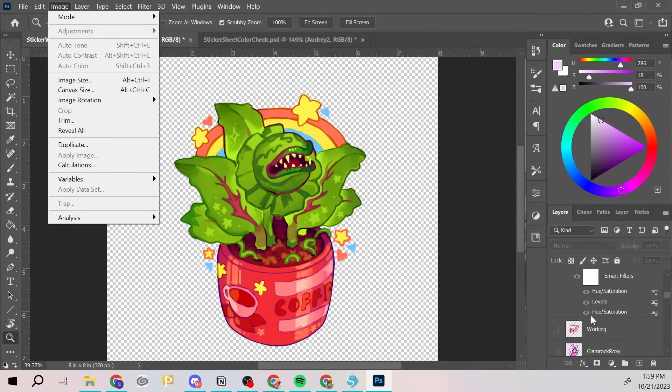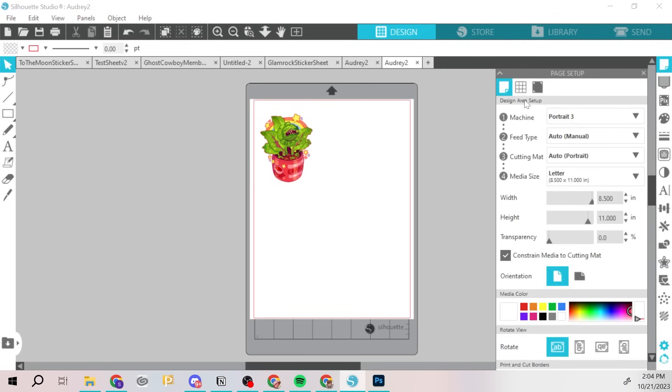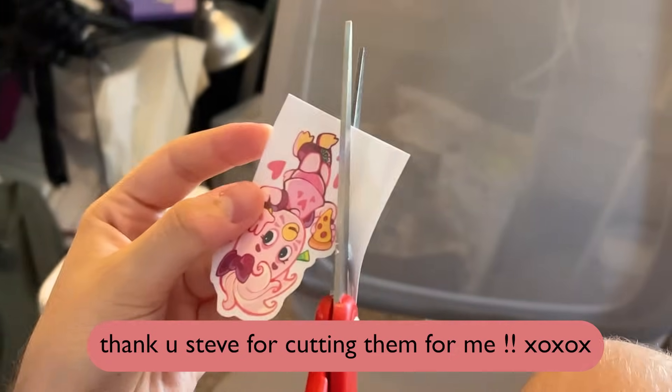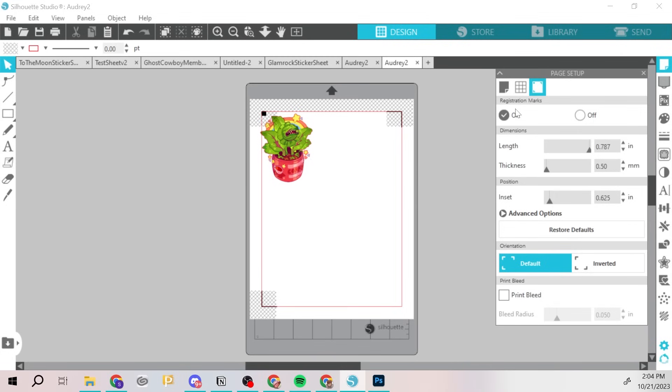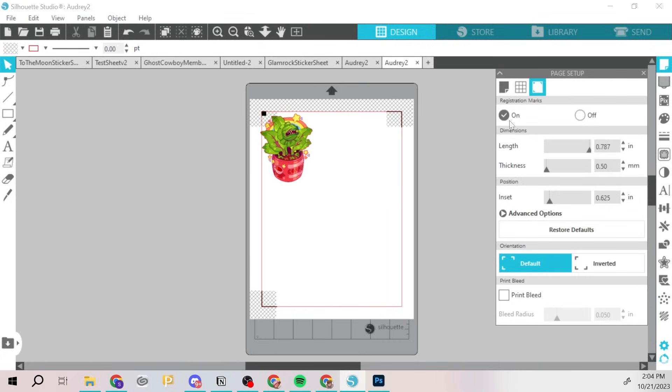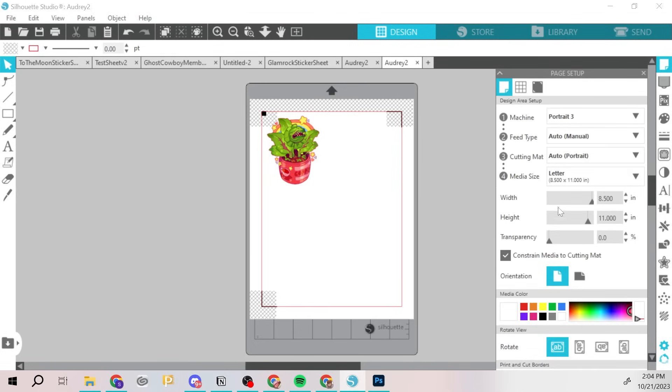Another reminder: I've made this mistake where I forgot to set up the registration marks and printed a whole sheet of stickers that couldn't be cut by the machine. Make sure to go to the Page Setup option on the right-hand toolbar, click the Registration Marks option, and select that you want them on. This gives you the marks the machine needs to set up a successful cutting format. If you don't learn anything else from this video, make sure to learn that you need the registration marks.